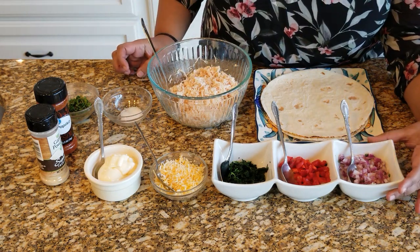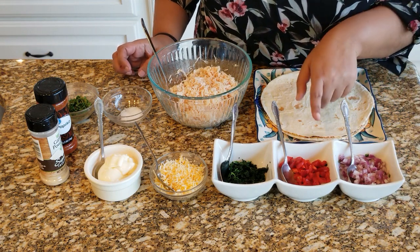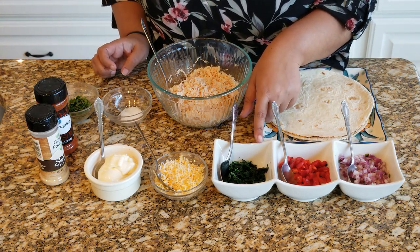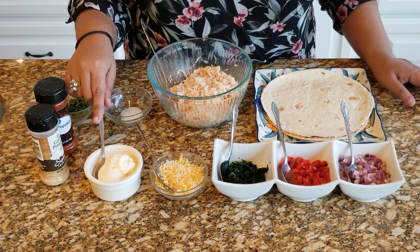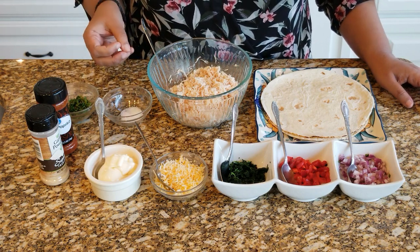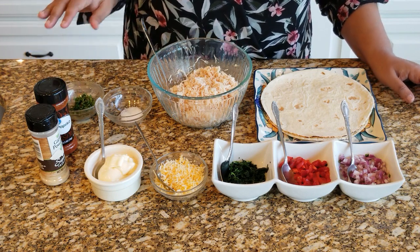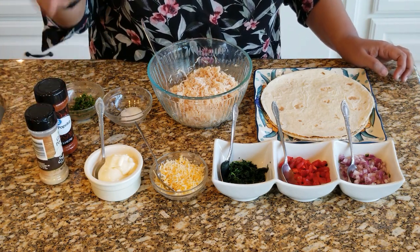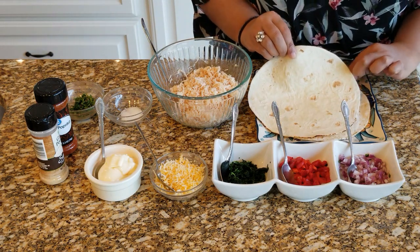For this we need two cups of shredded chicken, half an onion, half a red bell pepper, two teaspoons of spinach, a little bit of cheese, some mayo to bind it all together, around half a teaspoon of salt for seasoning, and cilantro for garnishing — this is optional. I'm also going to use a little bit of garlic powder and paprika to spice it up, and I've taken two wraps in which we're going to make the pinwheels.